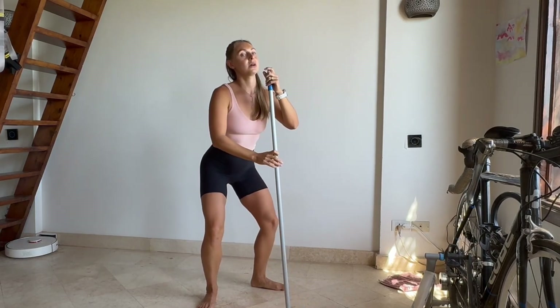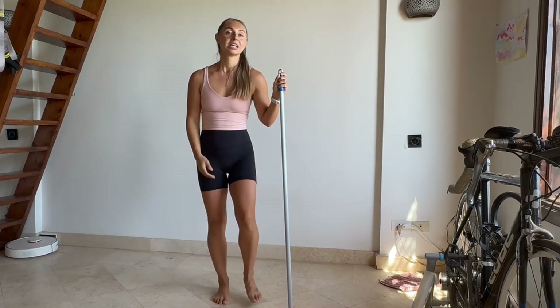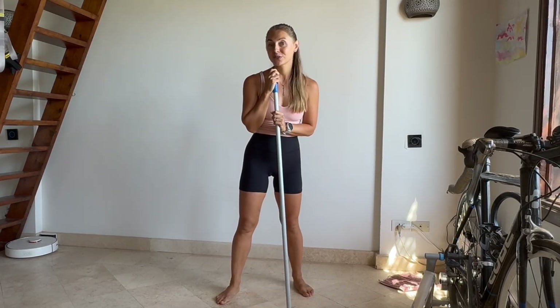Now shake your legs, shake your body — and we are done for today! Hope you enjoyed the short class. Leave me a comment below and have a beautiful day, everyone!